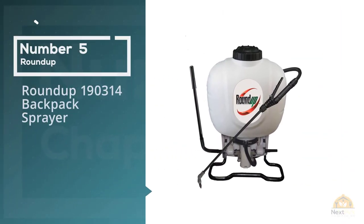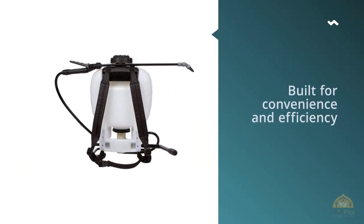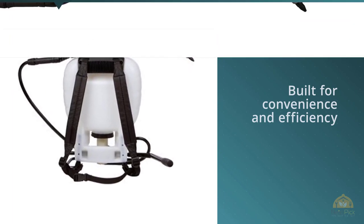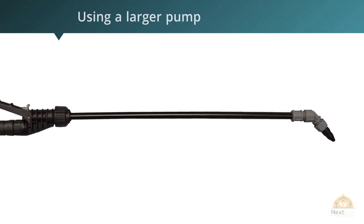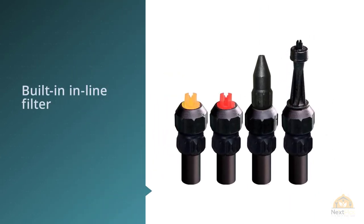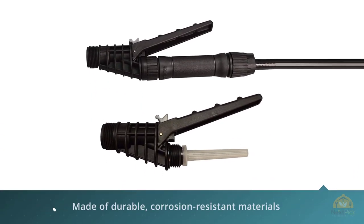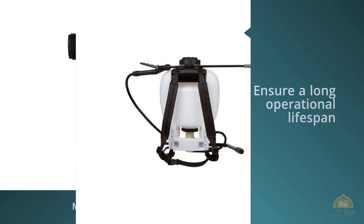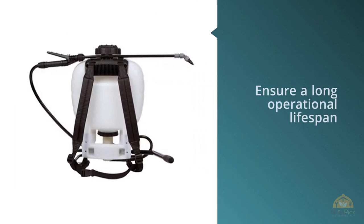Number five: Roundup 190314 backpack sprayer. This four-gallon backpack sprayer is built for convenience and efficiency, using a larger pump that speeds up pressurization and spraying. The system has a built-in inline filter that helps prevent blockages, and the spray wand is made of durable, corrosion-resistant materials for a long operational lifespan, even with heavy-duty chemicals. The tank is relatively lightweight, with adjustable straps to keep it closely attached to your body. Combined with excellent lumbar support built into the tank's design, you'll stay comfortable for longer.